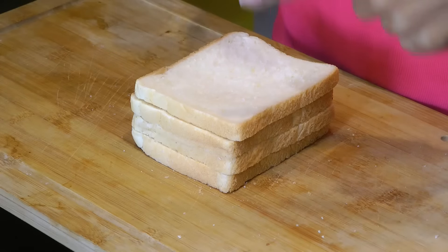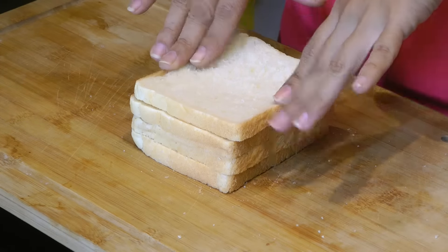All you need is bread slices. The best bread for making breadcrumbs is white bread or whole wheat bread without any seeds or whole grains. Avoid using bread that is too soft. Breads like Italian or French loaves work really well for making breadcrumbs.